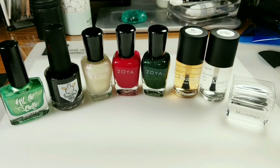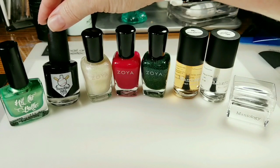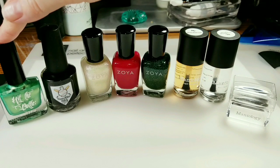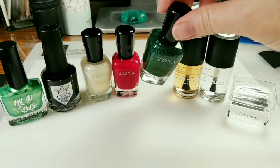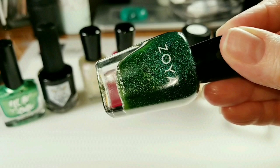So today I'll be using these stamping polishes. One of them is by Brave Steva Polish and it's on the black, and this is Sweet Child of Lime from Hit the Bottle. From Zoya I'll be using Merida, which is this beautiful green holographic polish.